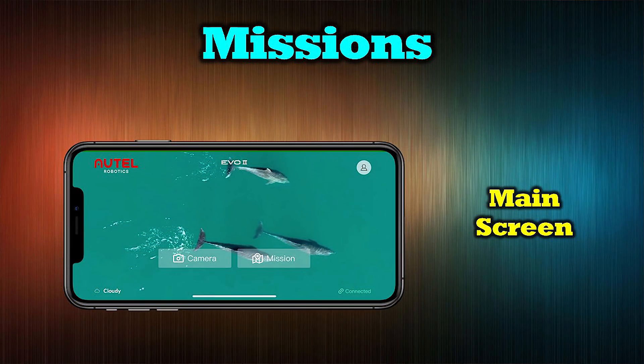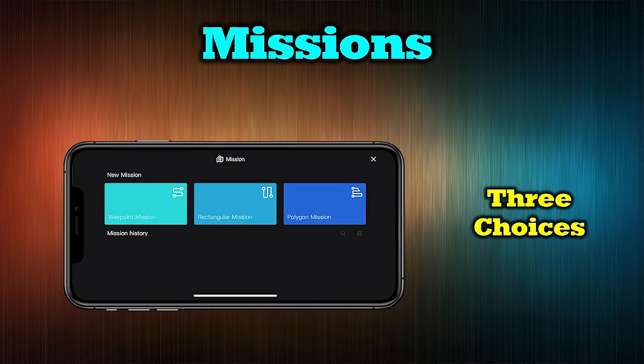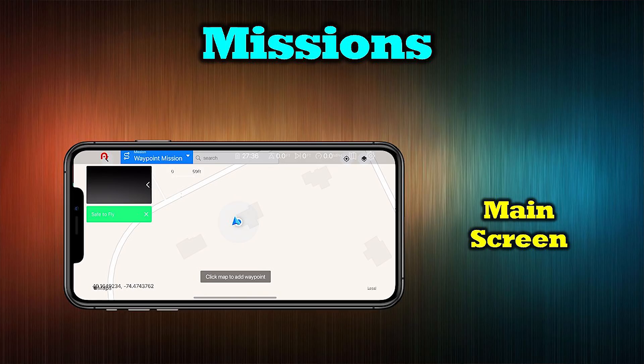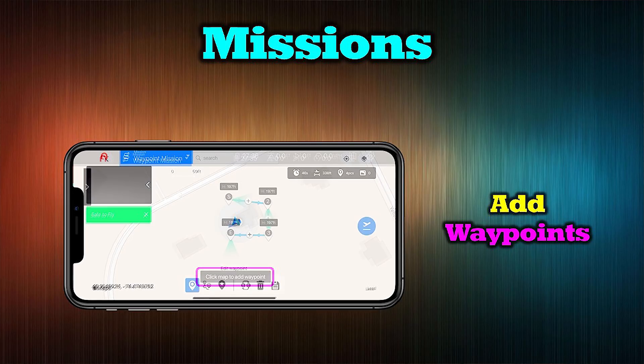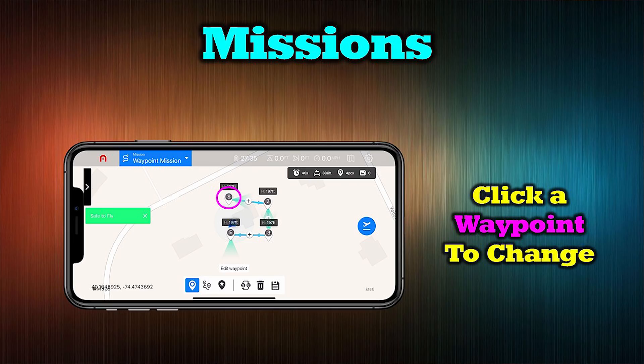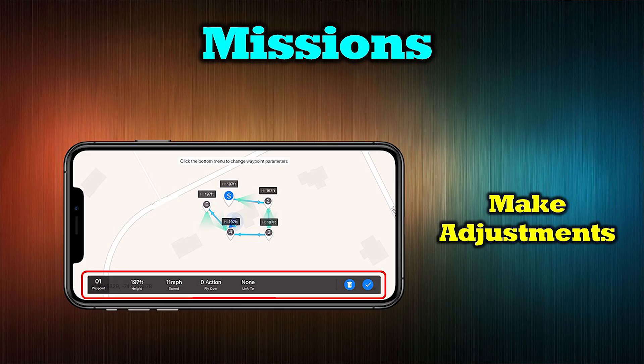To access the missions menu, start on the splash screen of the application and instead of tapping the camera tab, choose the missions tab. You're presented with three mission types and a list of previously saved missions. Choosing waypoints takes you to the main screen where you can tap the map to start setting up waypoints — as many as you want. Each waypoint is a location in the air where the quad will fly and complete a specific action, such as taking a picture or recording video. You can then tap each one individually and adjust the action.